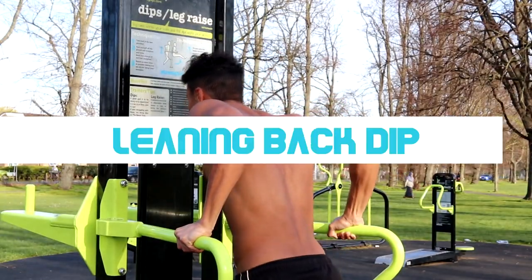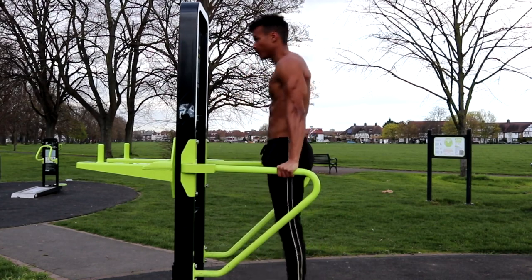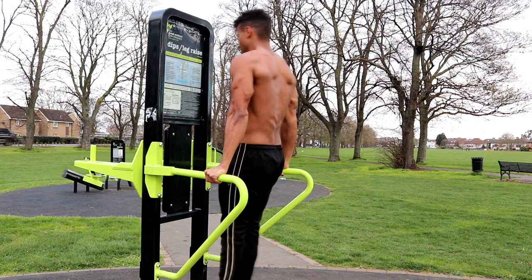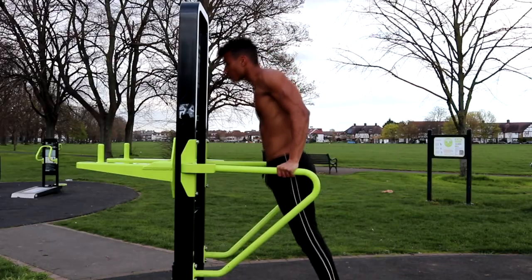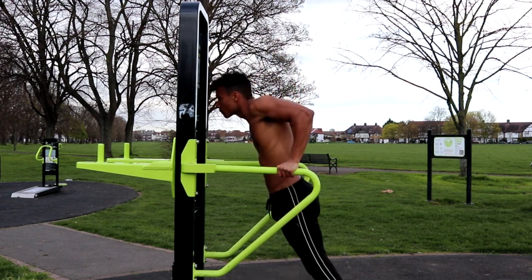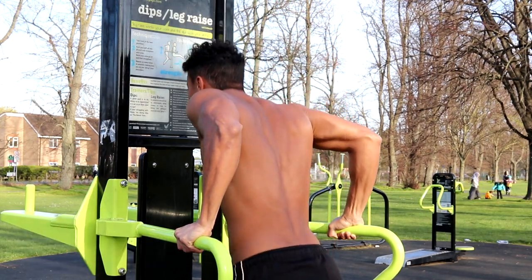The second exercise is the leaning back dip. Whereas normal dips primarily challenge the chest muscles, leaning back dips put most of the strain on your triceps. The squeeze you get from leaning back dips is incredible, so you should definitely add them to your routine. To do it, come down as if doing a normal dip, then push up and backwards onto your triceps. Push your hips forward as you come up to keep the tension on your triceps and engage your core to stop yourself from swinging. Once the rep is complete, lean forward and lower yourself into a dip to start again.